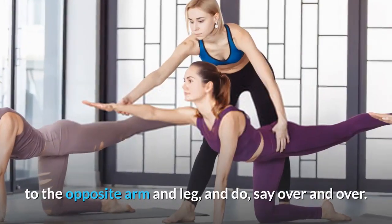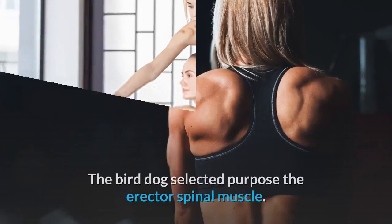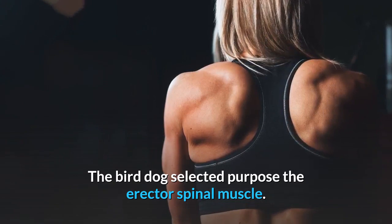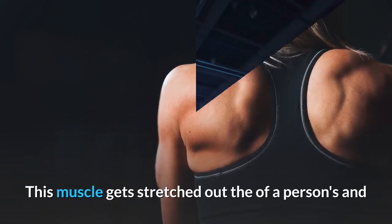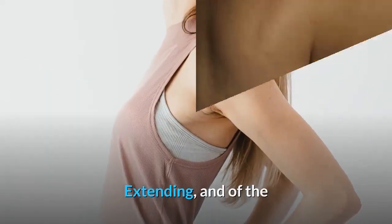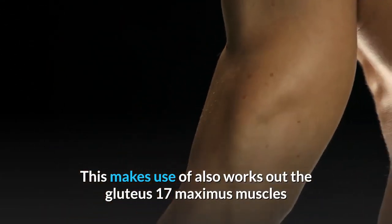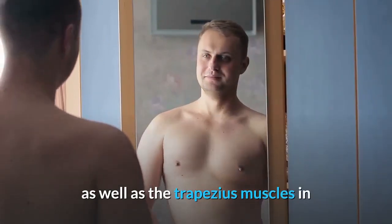Switch to the opposite arm and leg and repeat. The bird dog primarily targets the erector spinae muscle, which is responsible for bending and extending the spine. This exercise also works the gluteus maximus muscles as well as the trapezius muscles in the back.